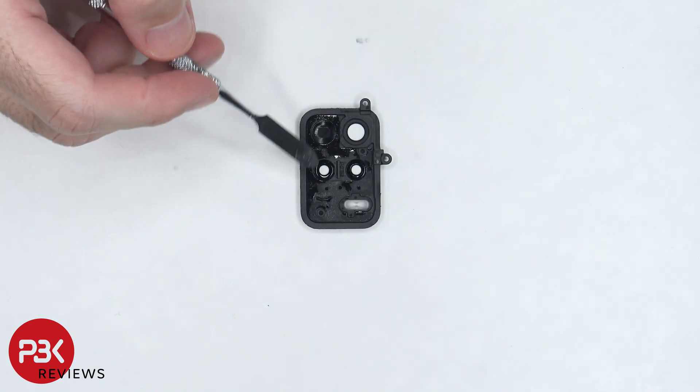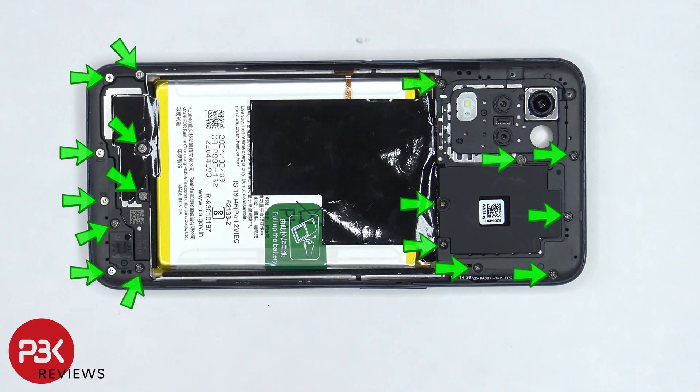On the back, there's some strong adhesive which holds the camera lens cover down. At this point, we have 17 more Phillips screws which need to be removed.